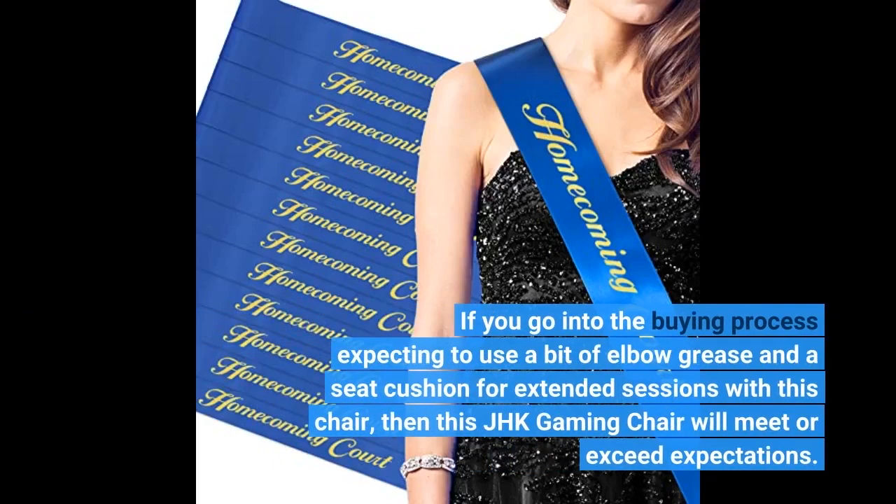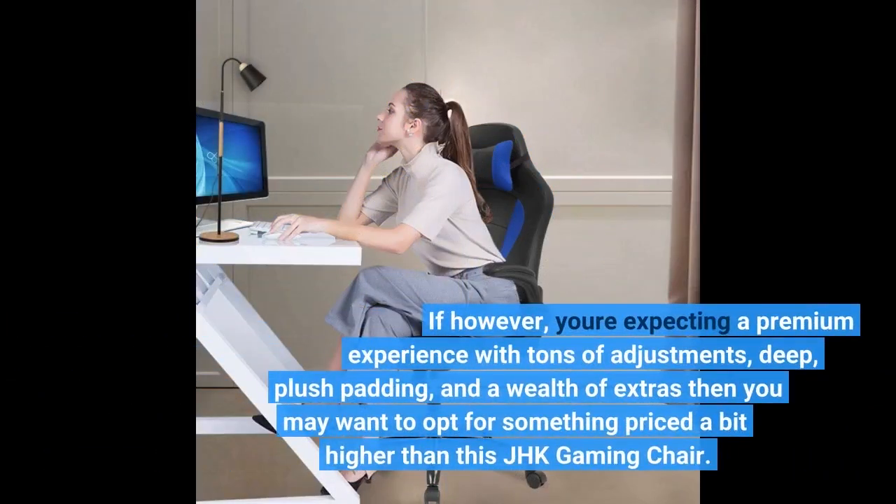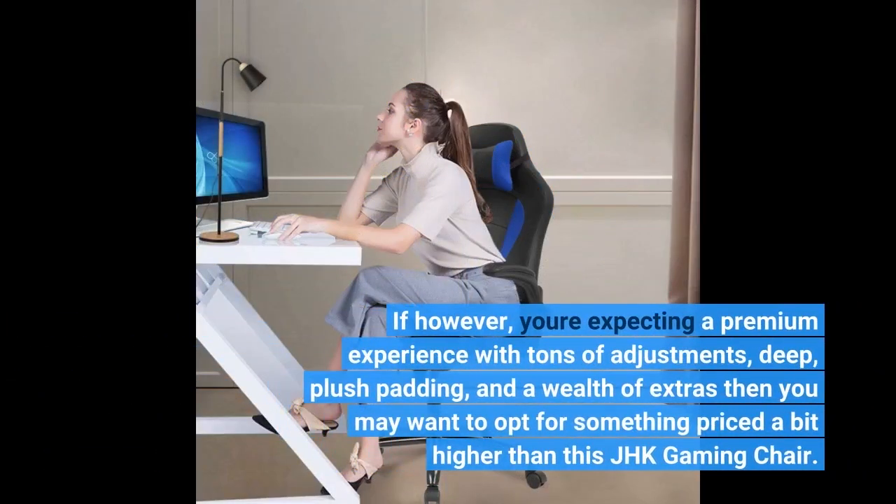If you go into the buying process expecting to use a bit of elbow grease and a seat cushion for extended sessions with this chair, then this JHK gaming chair will meet or exceed expectations. If, however, you're expecting a premium experience with tons of adjustments, deep plush padding, and a wealth of extras, then you may want to opt for something priced a bit higher than this JHK gaming chair.